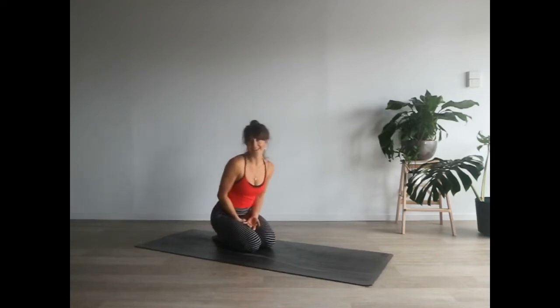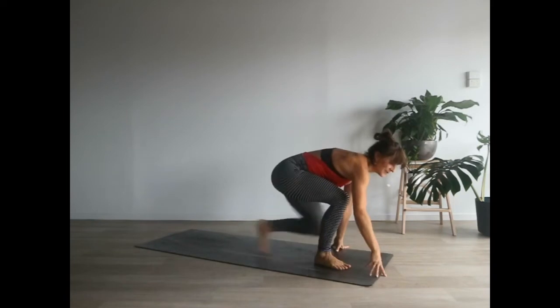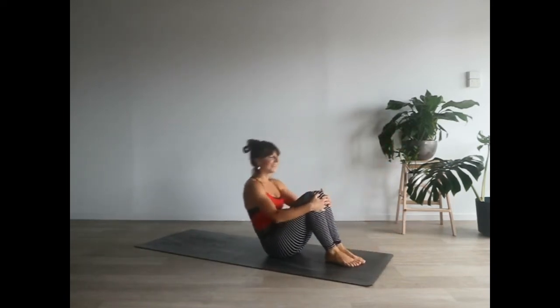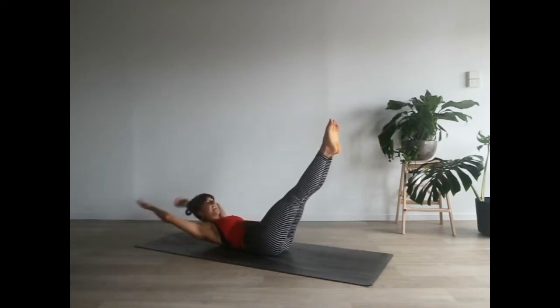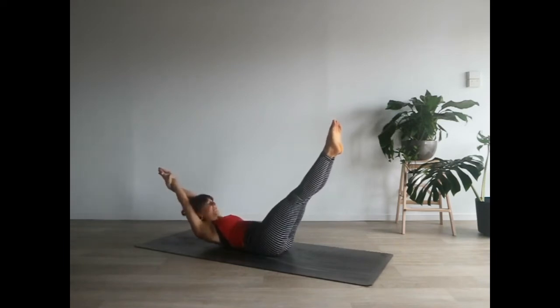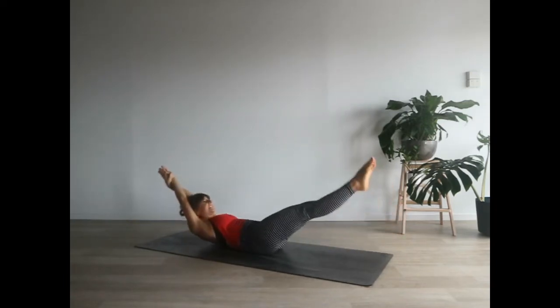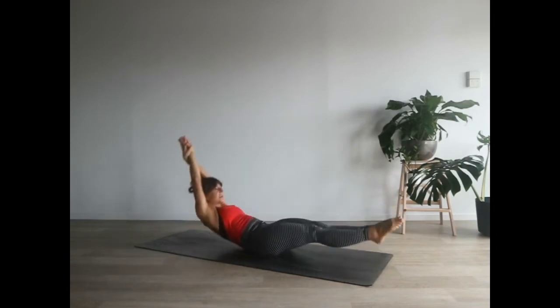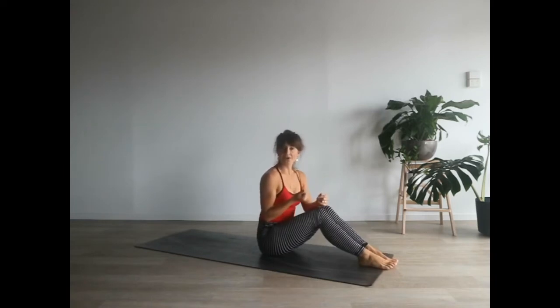Another important component of headstanding is using the core muscles, so anything that helps you wake up your core is good for a headstand. Come onto your backside for this one. Stretch your legs long, press your lower back into the ground, reach your arms over your head, interlace your fingers or press your palms together, lock your head in, and then rock up and down. Go for 10 or 20 rocks, pulling your belly button actively towards your spine. You should feel your deep core muscles really switch on — and that is what you want to find when you go up into your headstand.